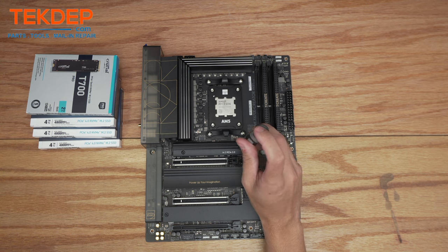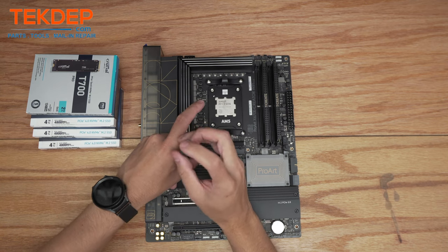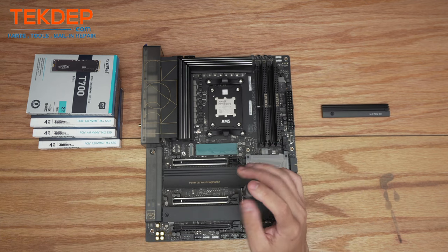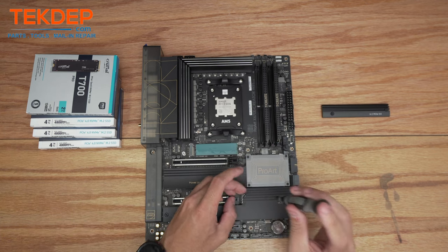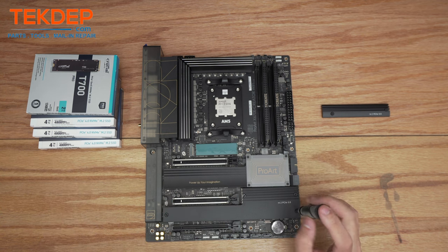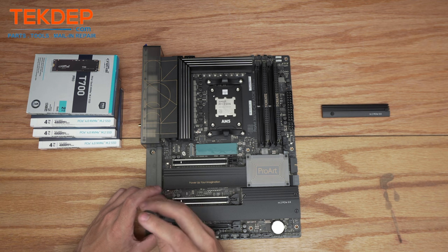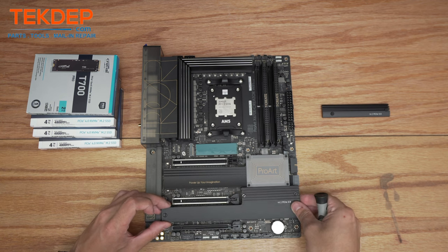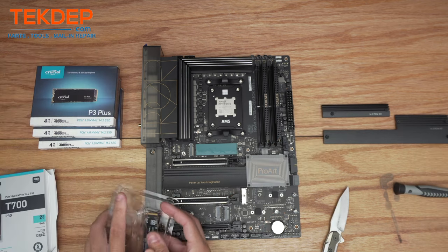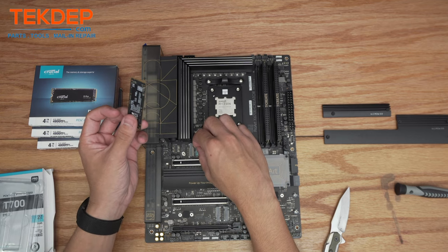Moving on to storage — the first thing you have to do is remove these covers to access the M.2 slots. I'm just using a normal Phillips head screwdriver. The top slot is going to be a PCIe Gen 5 slot — that's where our fast drive goes, the Crucial T700. The rest of these Gen 4 PCIe SSDs are going to go in the other slots. It doesn't really matter the order because they're all Gen 4 slots and they're all Gen 4 drives.